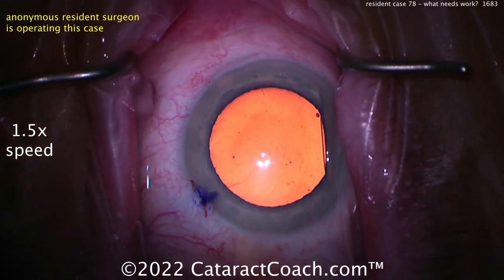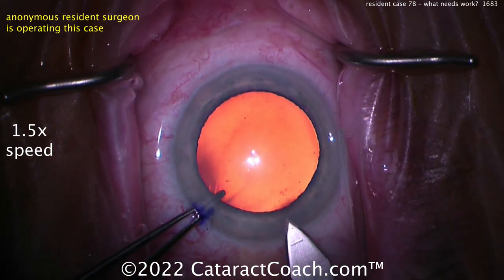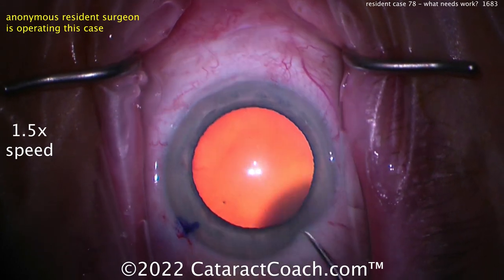Good pressure. I like how you check the pressure there. I put a little extra viscoelastic in — nice move, I like that idea. Now holding the eye, let's see the incision. Pretty good tunnel length, nice clean incision there. I like it — kind of single-planed.